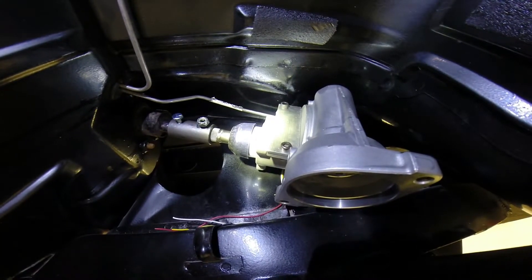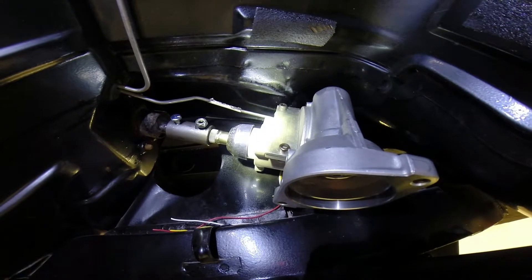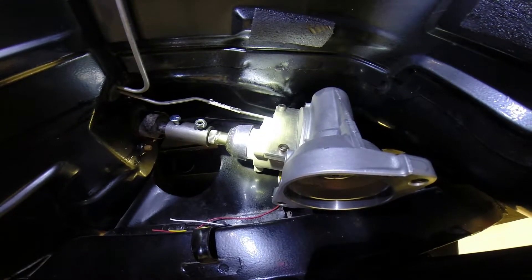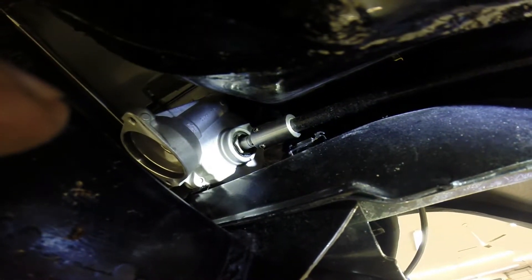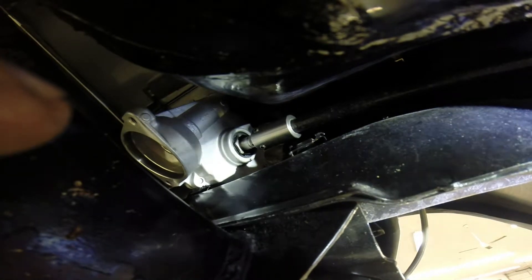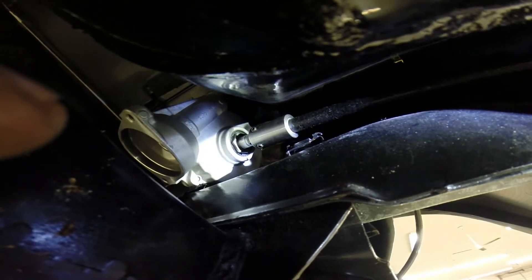The e-power unit is now connected to the steering column shaft with the coupler. We've added the gearbox, and the remaining shaft in the gearbox is now connected through the coupler to the e-power steering unit.